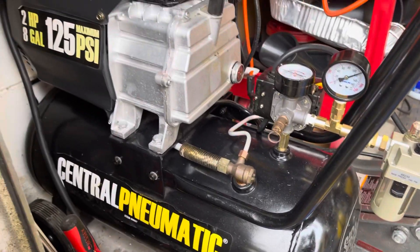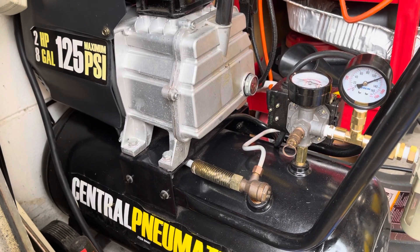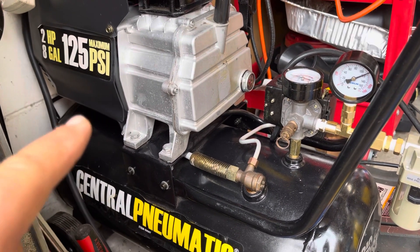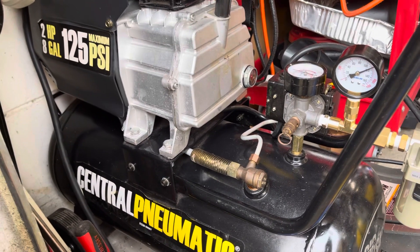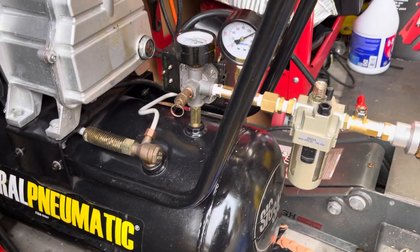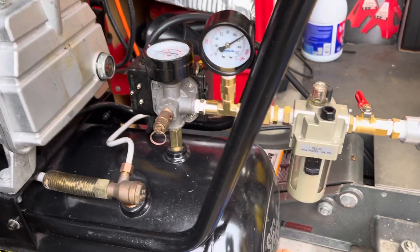I'm going to list over here. This is a more than five years old, two horsepower, eight gallon, 125 psi. The auxiliary tank that you're going to get needs at least to be at the same level, because this will shut off at 125 psi. So this is a very old reliable — did the oil change, only use it for tires and some tools.